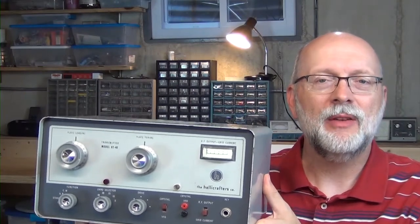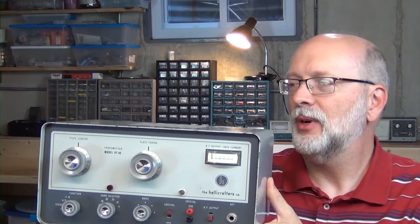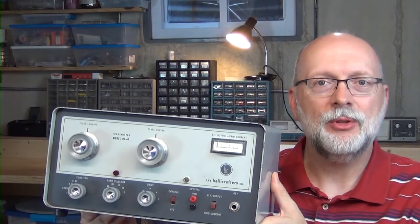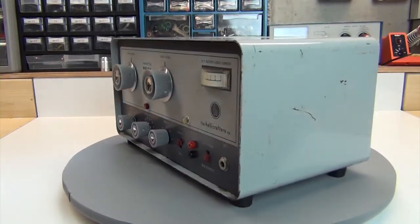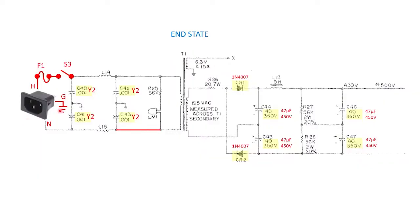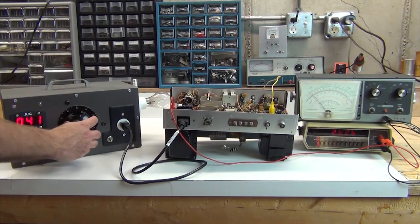Hi, I'm Darren and welcome to Level Up Double E Lab. In today's episode, I'll be starting the repair and restoration work on this Halicrafters HT40 Amateur Radio Transmitter. I'll show its existing cosmetic and functional condition, determine the end state I want for the repairs and restoration, and complete the repairs to the power supply, including a demo of it working.